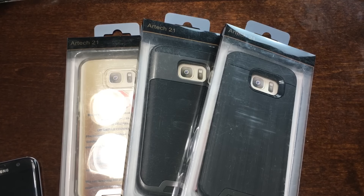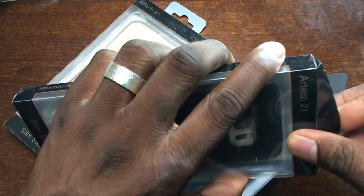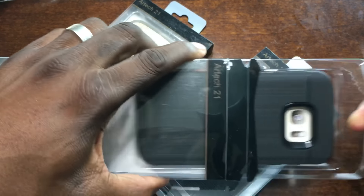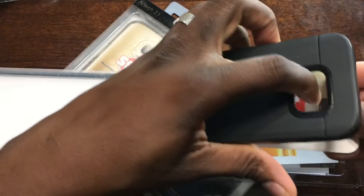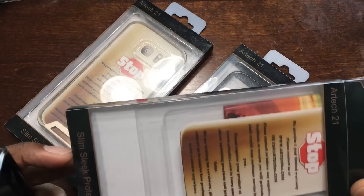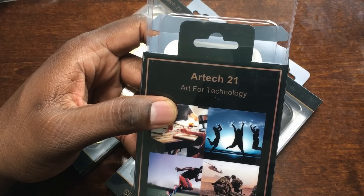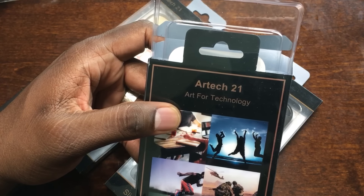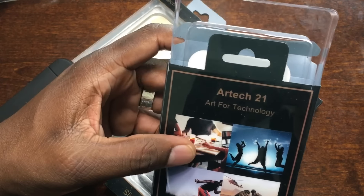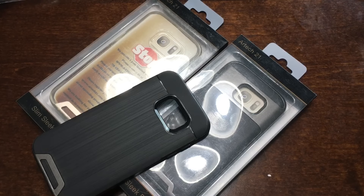Arctech is a company that produces cases for a variety of devices, but they're focusing now on their Samsung line — the S7 and the S7 Edge. They sent me three cases here. I'm going to pop them open and try them on. They're all described as slim, sleek, protective cases. I don't see individual names on them, but they're listed on the actual website. Let's get into it.